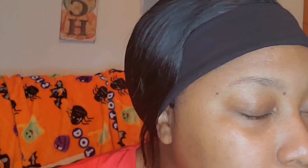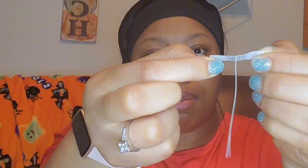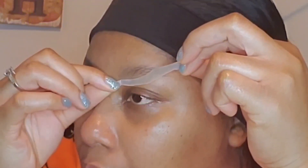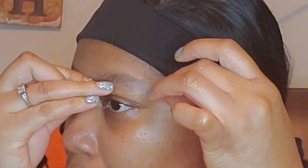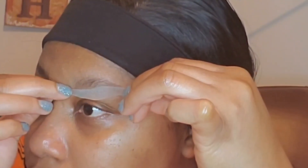It saves you time and trips to the salon. It's more cost effective because one pack gives you multiple uses and costs less than one trip to the salon to get your wax done. They are definitely worth the try, and from my experience they got a lot of hair removed from my eyebrows, and it did not hurt as much as it does when I get my eyebrows waxed at the salon.